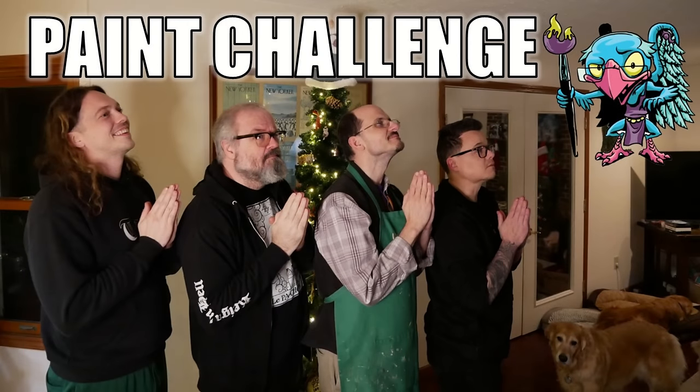Hello everybody and welcome to another Hobby Cheating video. Today we're going to talk about a little paint jam slash paint challenge. Let's get into it — the strict technomancer that is Vinci V. Let us get into the technique and learn it Vinci V style. So recently I had the boys up for our annual VinciCon.